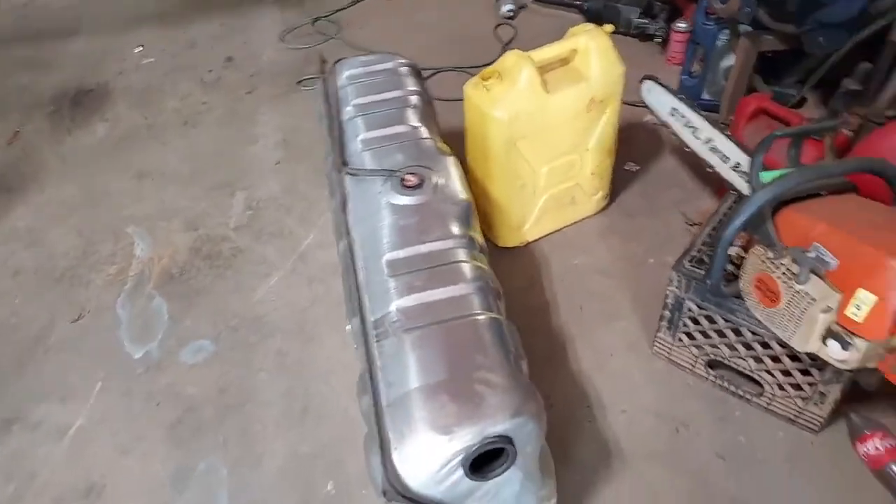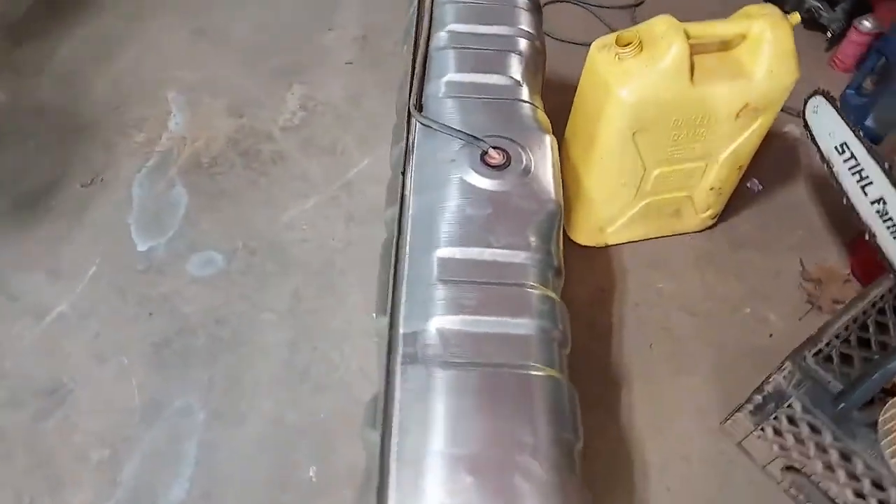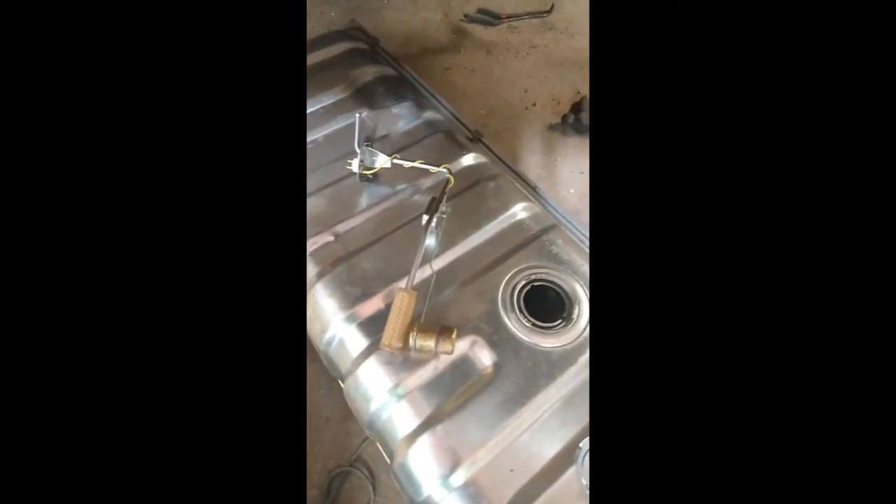All we're waiting for is the sending unit, which we haven't got yet - that's the old sending unit. It's supposed to be here tomorrow. We have just got the new pickup for the new gas tank that is going in the old - I think it's a '77 Lincoln. Let's see what year this thing is.